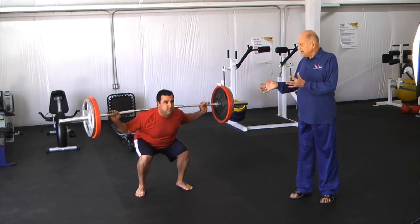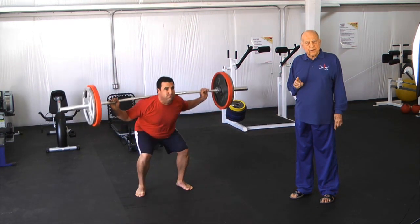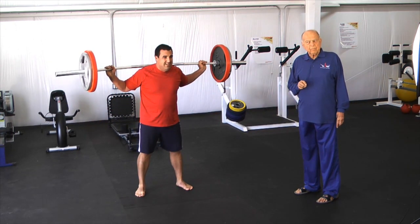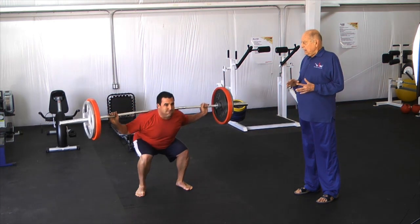It's still taxing even though we're working mainly on endurance. You can see it's starting to get a little tougher for him, so don't always just think endurance — these are not easy by any means.